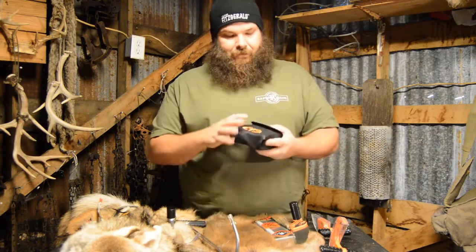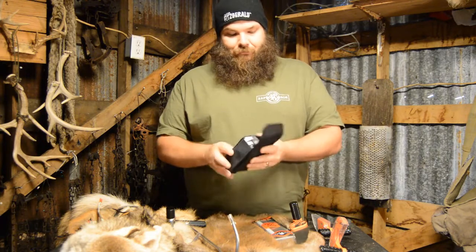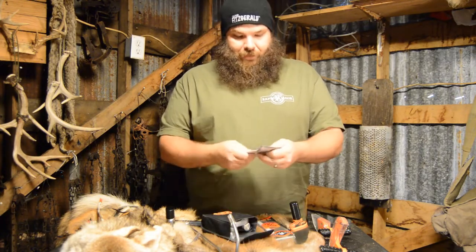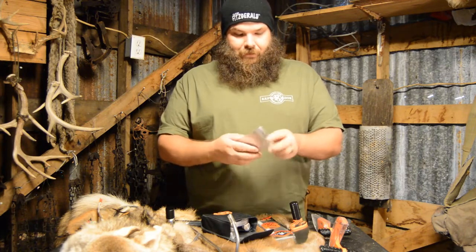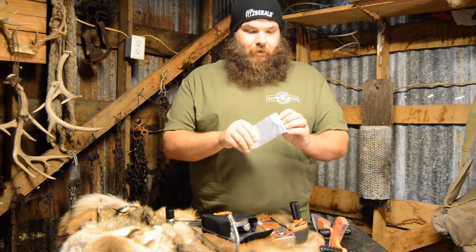Now this little kit — this is like the ultimate hunting kit for me. It comes in a nice compact pouch. In the back pocket you've got extra blades — your Mako blades and the marine blades. There are seven blades total in there.